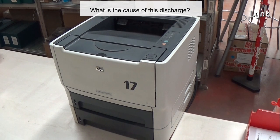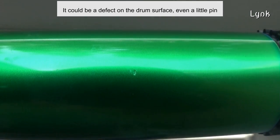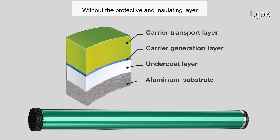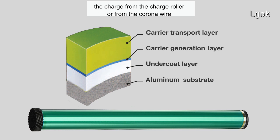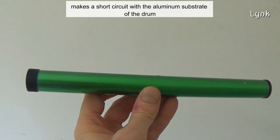What is the cause of this discharge? It could be a defect on the drum surface, even a little pin. Without the protective and insulating layer, the charger from the charge roller or corona wire makes a short circuit with the aluminum substrate of the drum.